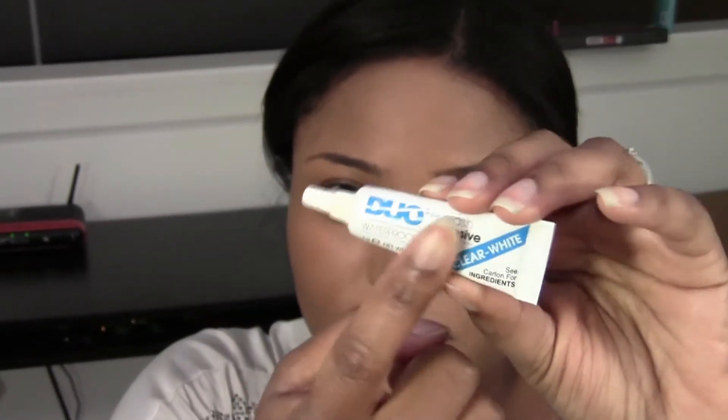The things you'll need include the lashes of course, a mirror, and tweezers — any tweezers will do. Get Duo eyelash adhesive, preferably in the clear/white version. There's another one with pink packaging that comes out gray and dries black, but if you're a beginner you should start with the clear white one — there's less room for error. The last thing you'll need is liquid liner or gel liner, some kind of eyeliner.